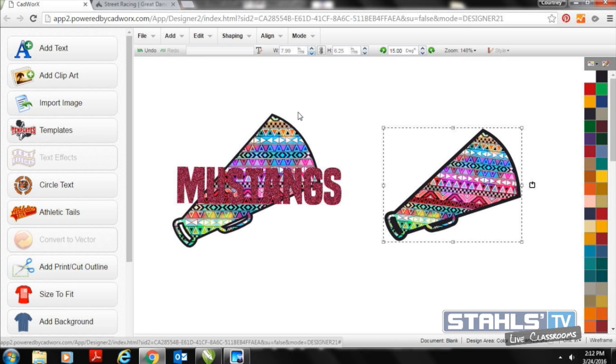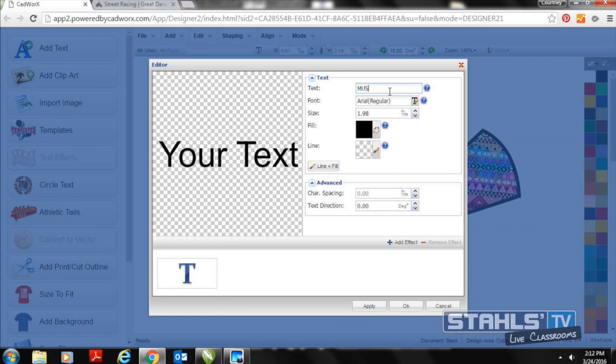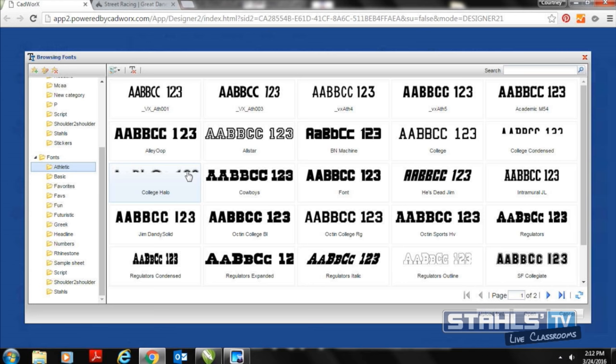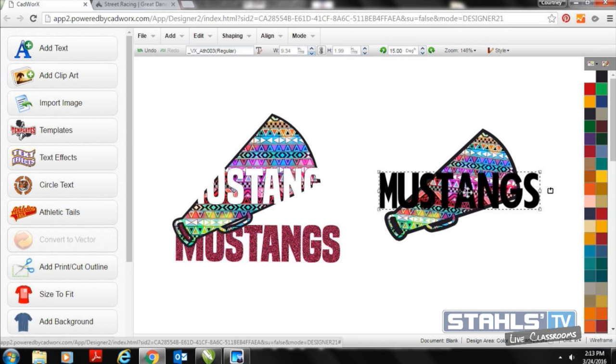Next I'm going to add my Mustangs text to create a full gap space inside my design. Anytime you're doing what's called a trapping technique — as I'm doing here in CADworks Live, separate from the gap outline technique I did in CorelDRAW — you'll want to create a contour for your artwork. I'll select Add Text on CADworksLive.com and select an athletic font. There are a ton of fonts and clip art built into CADworks Live already, all free, so you don't have to purchase through a software-based company.